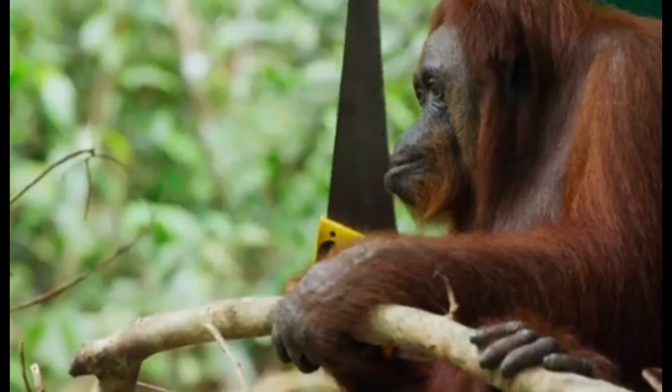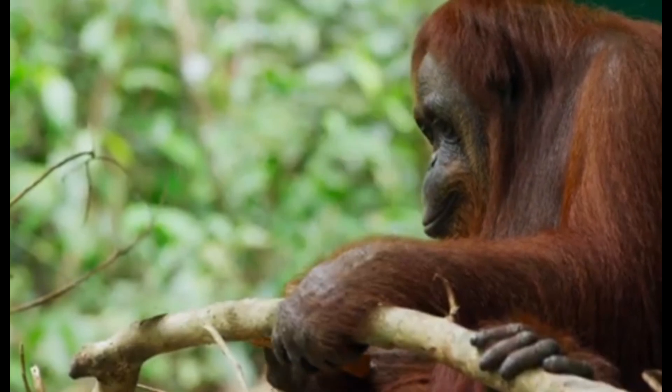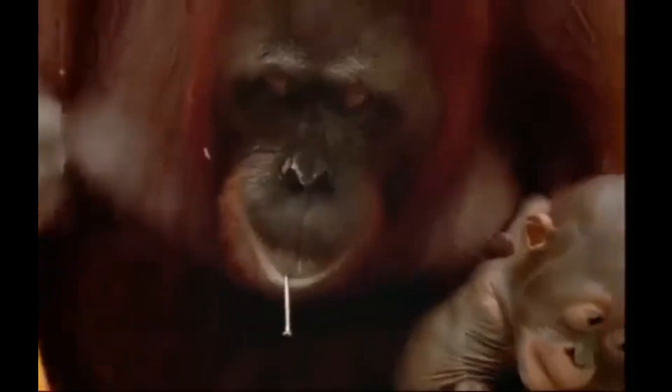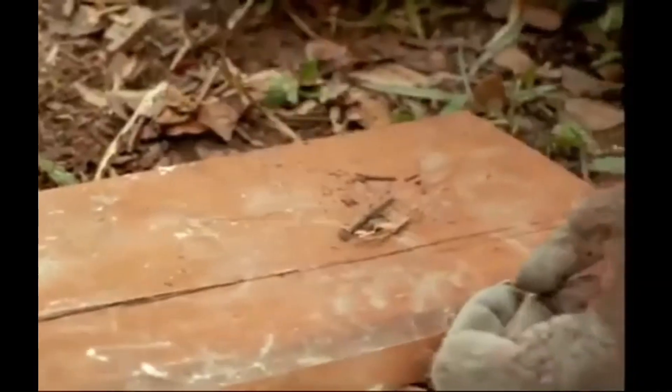Guys, I'm really disappointed in you — the fact that you clicked on this thumbnail says more about you than it says about me. Concentrate: no girl like this will ever repair anything. They just buy, consume, destroy, and buy new again, but they will not repair.